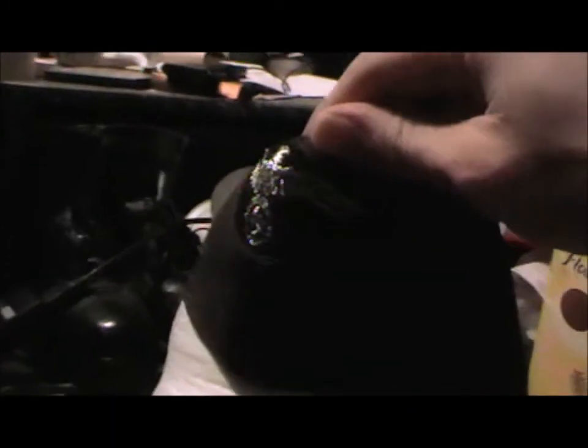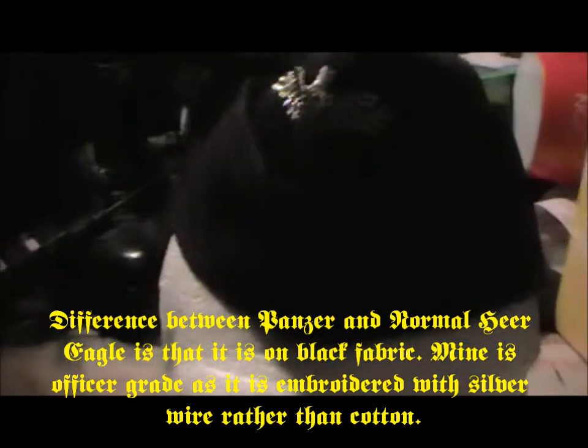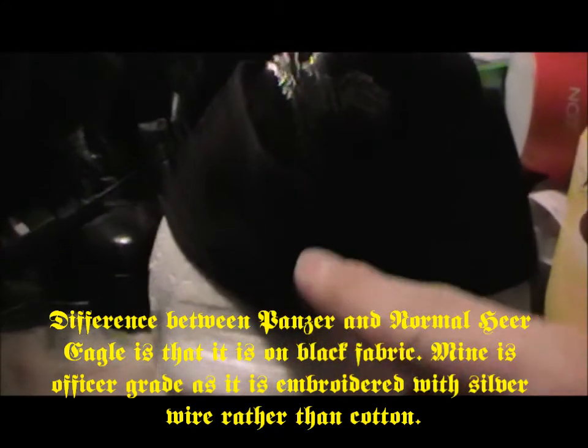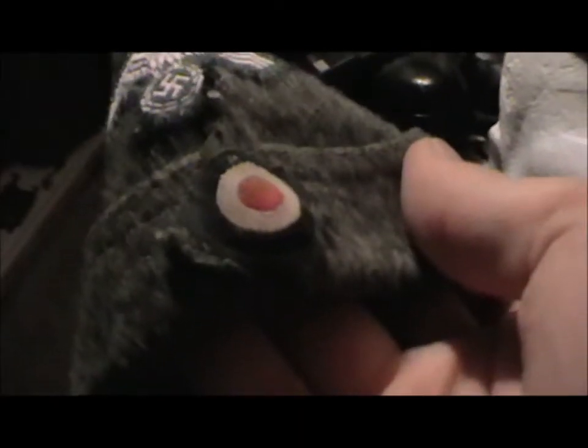This is my M40 side cap — Panzer, I believe. Or it could be Luftwaffe, but I think it's just a really, really badly faded Panzer one. So here you've got your Panzer Eagle, and then you would have the little roundels here, similar to the one on the normal service cap. Sorry about the shakiness. That was an original kind of trapezoid, by the way.